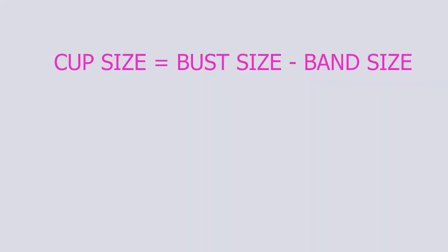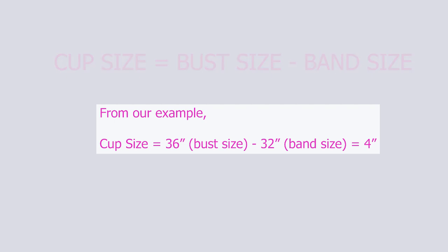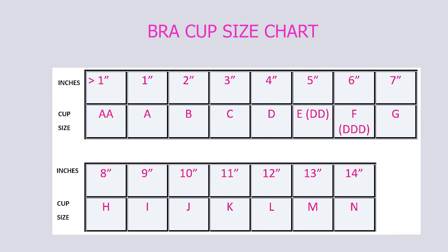The cup size is the difference between the bust size and the band size. In our case, the bust size of 36 inches minus the band size of 32 inches leaves us with 4 inches. After getting your results, refer to the following chart for your bra size. When you look at the chart, 4 inches is a D cup. Therefore, the size of the bra is 36D.